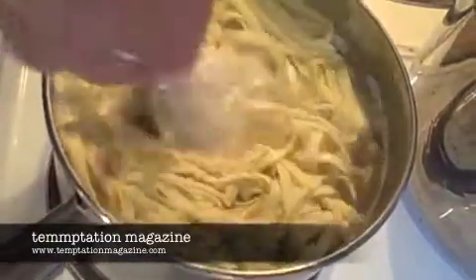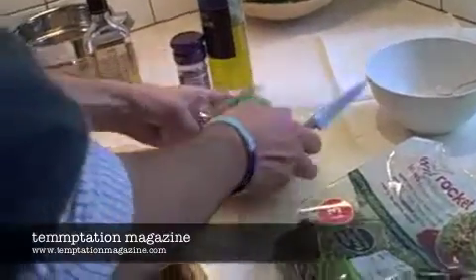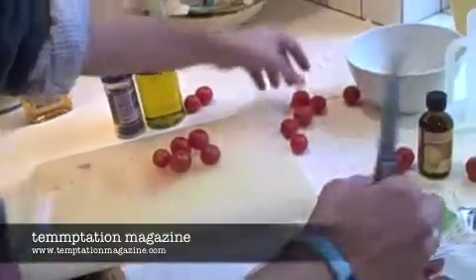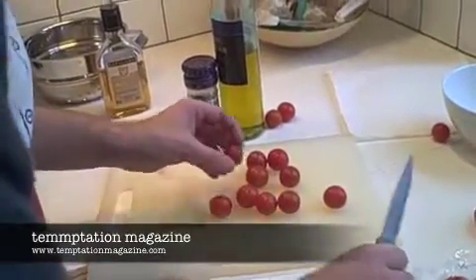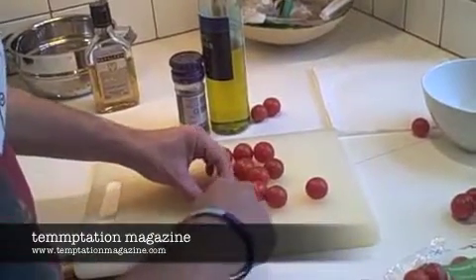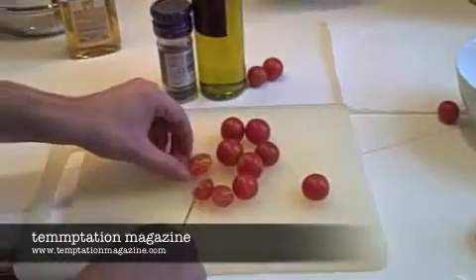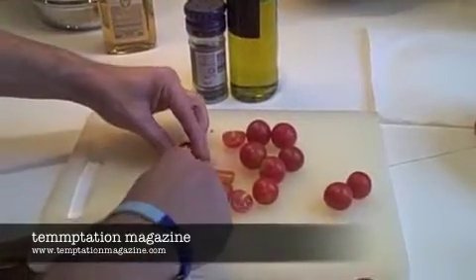Next up we are just going to cut the cherry tomatoes in half, just to open them up. Again, this is very quick and easy to do. You don't need to do all of them, just get a good handful. How are we doing for time? Around two minutes. This is going to be for four people as well, so in terms of value for money that's pretty good — it's under a pound a person.